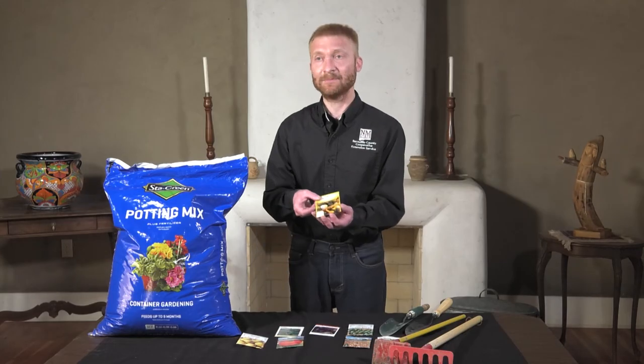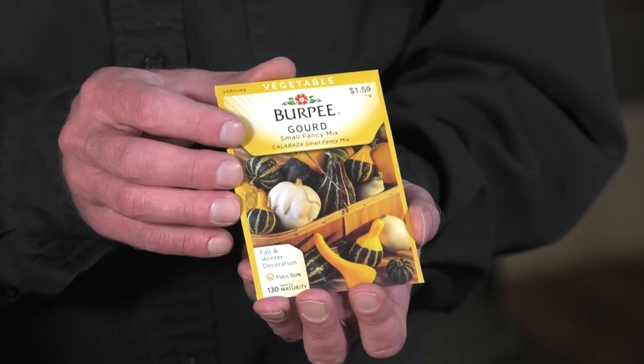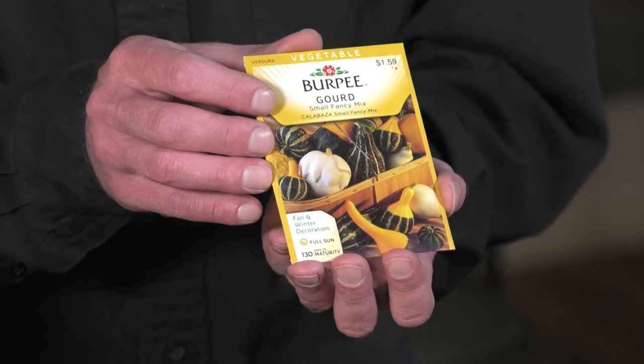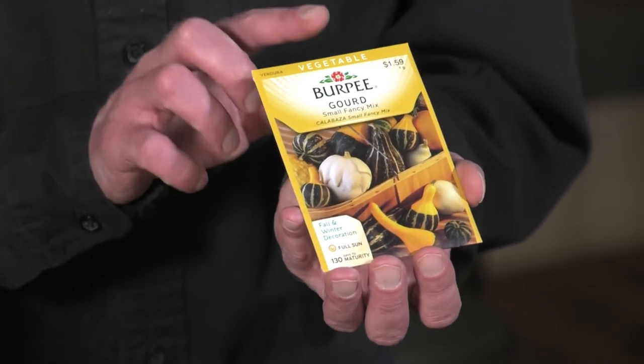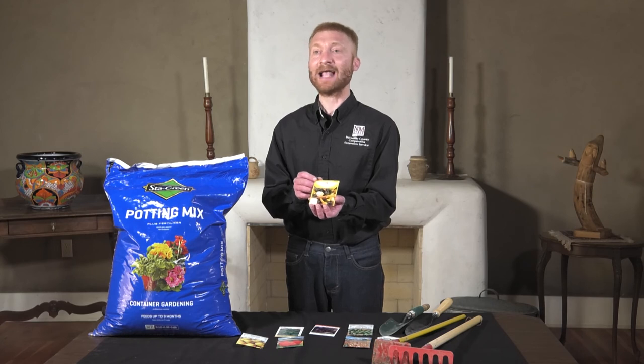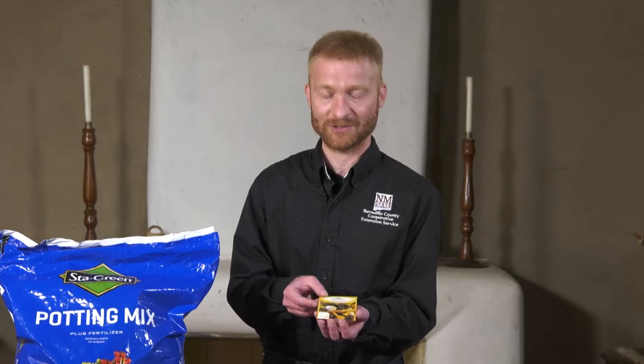Here we have some decorative gourds that you can let dry out. If you leave the seeds inside, you can make shakers or maracas and other fun things. You can carve these out as well as other dry squashes and make birdhouses, and paint them over the winter months.